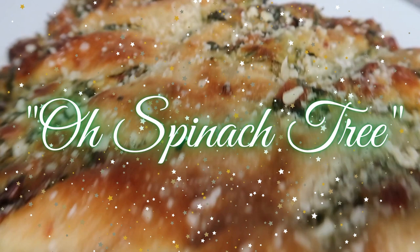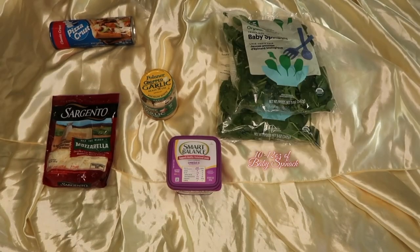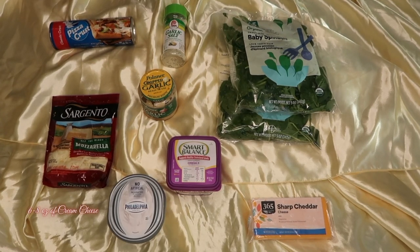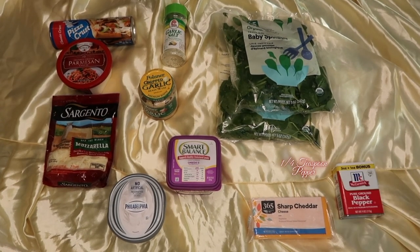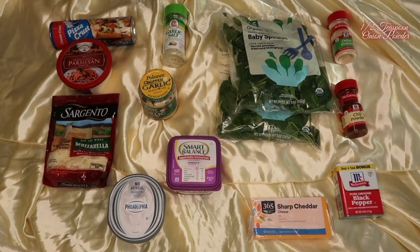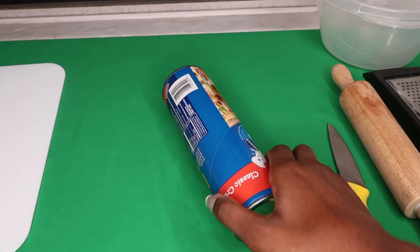Next we've got what I like to call the Oh Spinach Tree. You're gonna need two pizza crust rolls, two cloves of minced garlic, half a cup of mozzarella, two tablespoons of butter, about 10 to 12 ounces of baby spinach, a half a cup of cheddar, a half teaspoon of garlic salt, eight ounces of cream cheese, a half a cup of grated parmesan, one fourth teaspoon of pepper, one fourth teaspoon of chili powder, one fourth teaspoon of onion powder, a half teaspoon of Italian seasoning, and salt to taste.